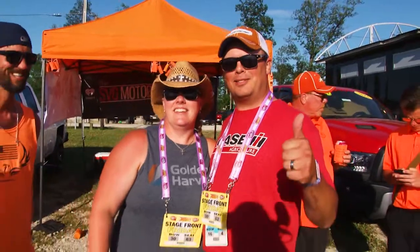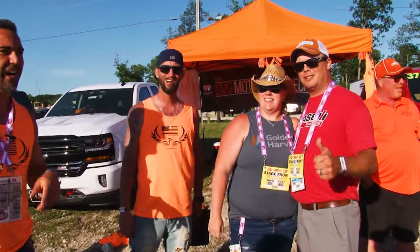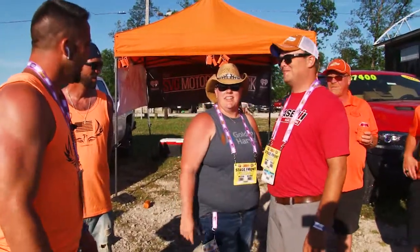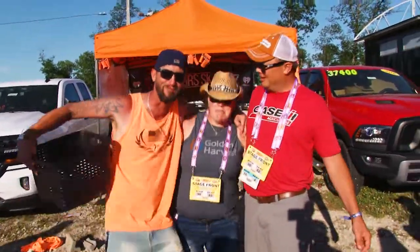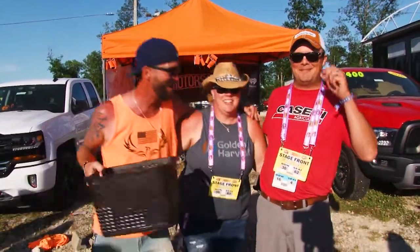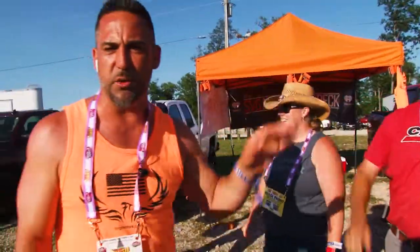Brad Paisley and Cole Swindell are both performing tonight. Can you sing one of their songs? Our theme song is: move you up a couple years, keep the payments the same! Congratulations — good times out here at Country Concert, Fort Laramie, 2018. We're having a blast. SVG team is out here representing, giving away t-shirts.